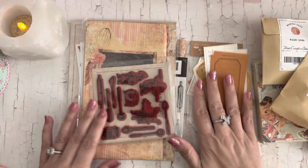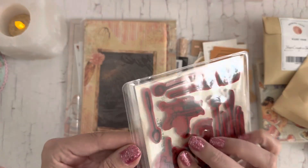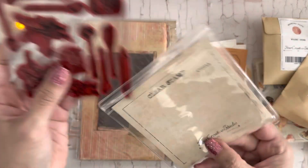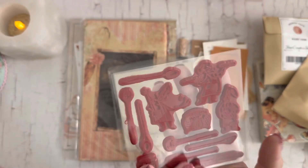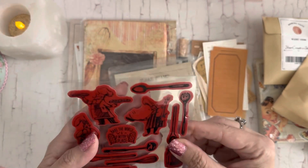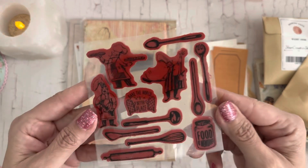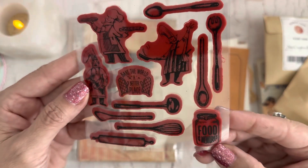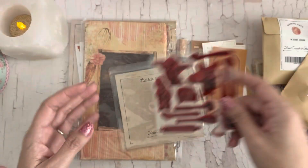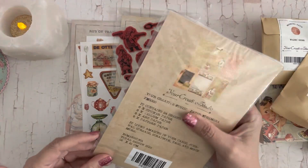This one says it's a stamp. It's a clear stamp — looks more like a rubber stamp, but it has little baker guys and says 'Bake the World a Better Place' and 'Food is Memories,' with little utensils. So cute!